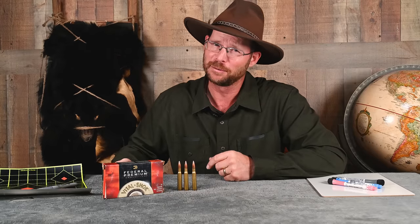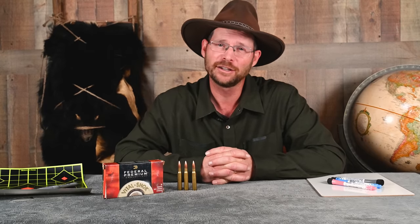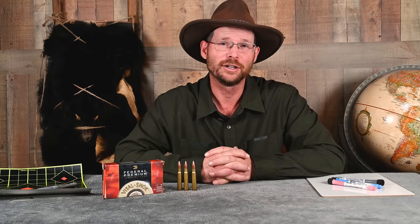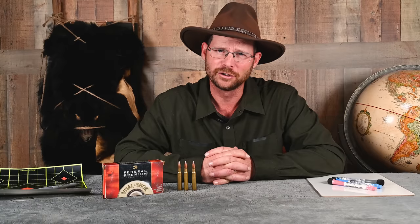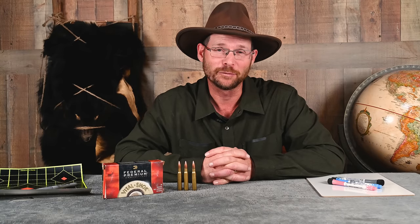If there's an easy way, there must be a hard way to sight in. What is the hard way? It's without organization, without an understanding of how to properly adjust your scope, and with way too many bullets used up. If you go to the range with two boxes of shells and start spraying and praying, making large adjustments to your scope, you'll probably come home with two empty boxes of cartridges and a lot of frustration because your rifle won't be zeroed the way you want. It doesn't have to be that hard.